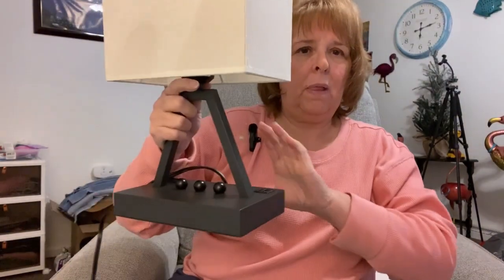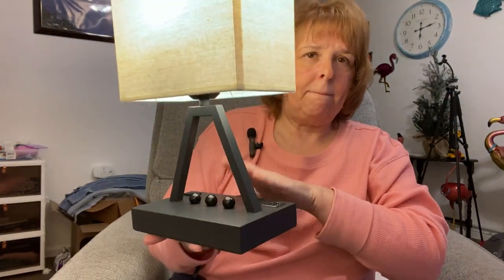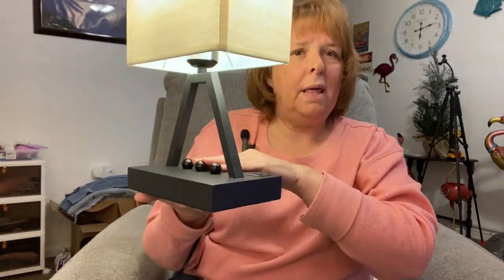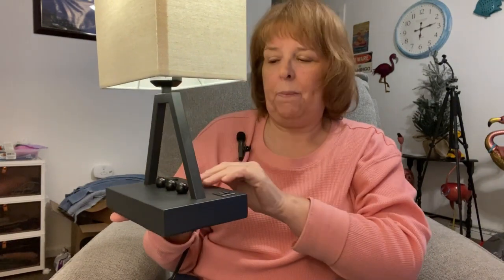I just realized a feature of this lamp — it's a touch lamp! Three different levels, but all you do is touch it and it goes out. I wonder if it's a clapper. But that's pretty cool, I like that. Now I don't have to look for the switch — I kind of like that.